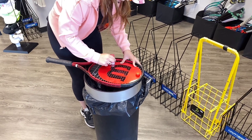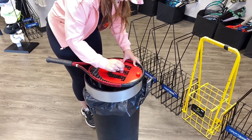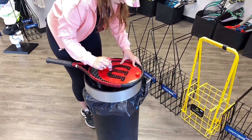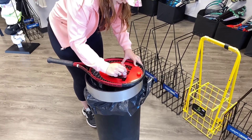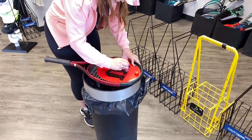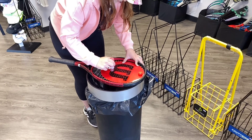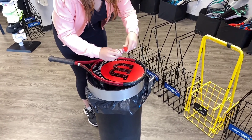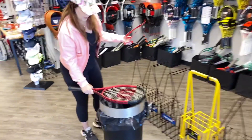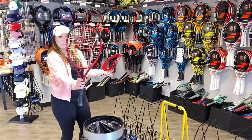There are fun stencils that we have in the store that are like different designs — like a paw print or certain things like that — but again the company logos are the most common when you're stenciling a racket. You just want to coat it really well. Then tap it a few times on the trash to get that excess paint off, and then you have a perfectly stenciled racket. It will take a few minutes to dry after, so don't just go throw it in your bag — that is a good way to ruin a lot of stuff.